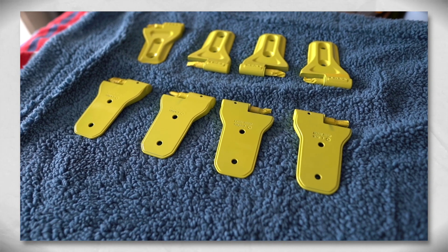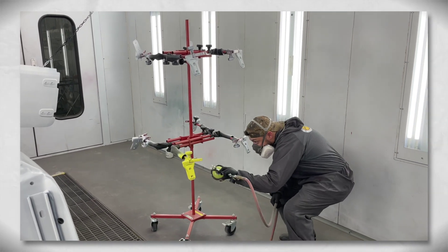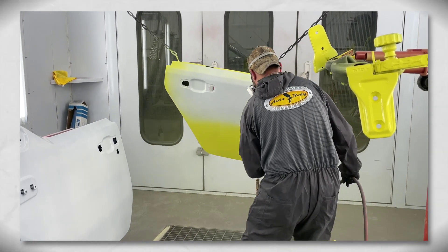Now, will that prevent it forever? I'd probably say no — all things will eventually fade out — but it should extremely elongate the process of any sort of corrosion potential with the JL doors. We reattached them here with paint on both sides, and it was a nice clean fit.